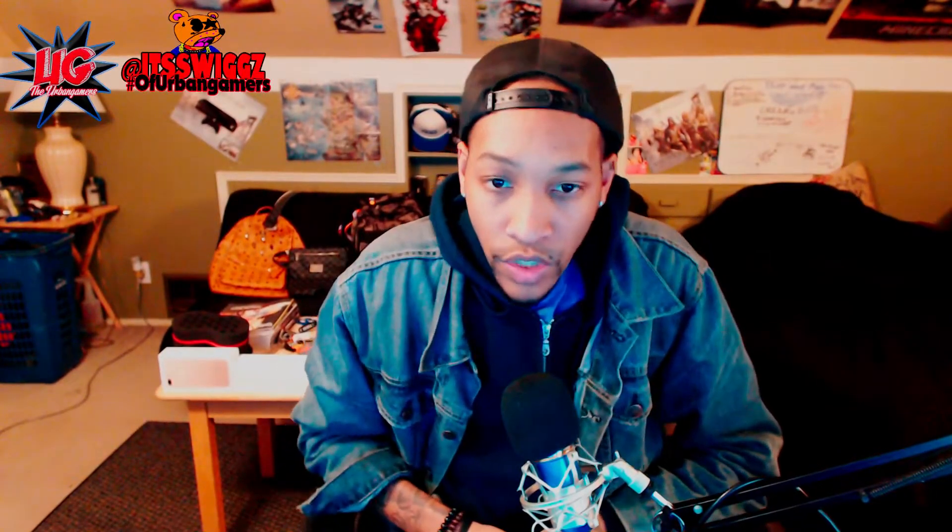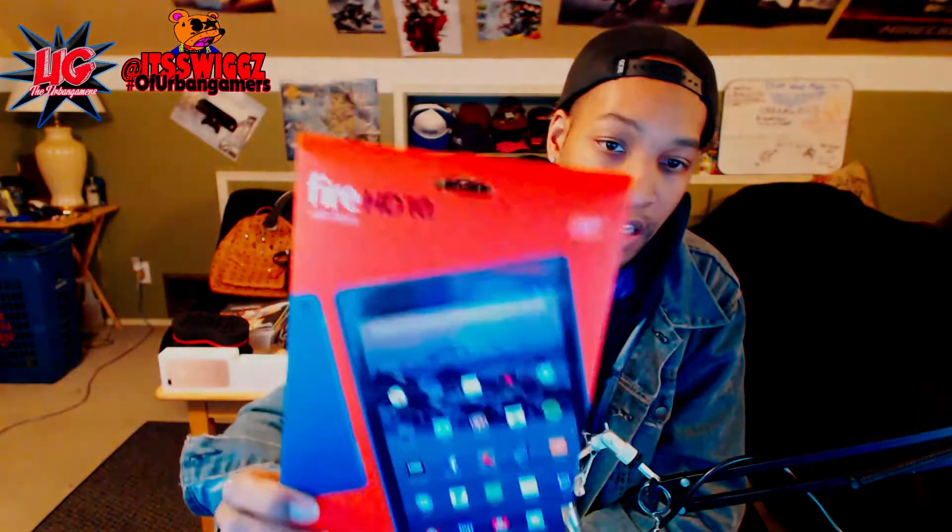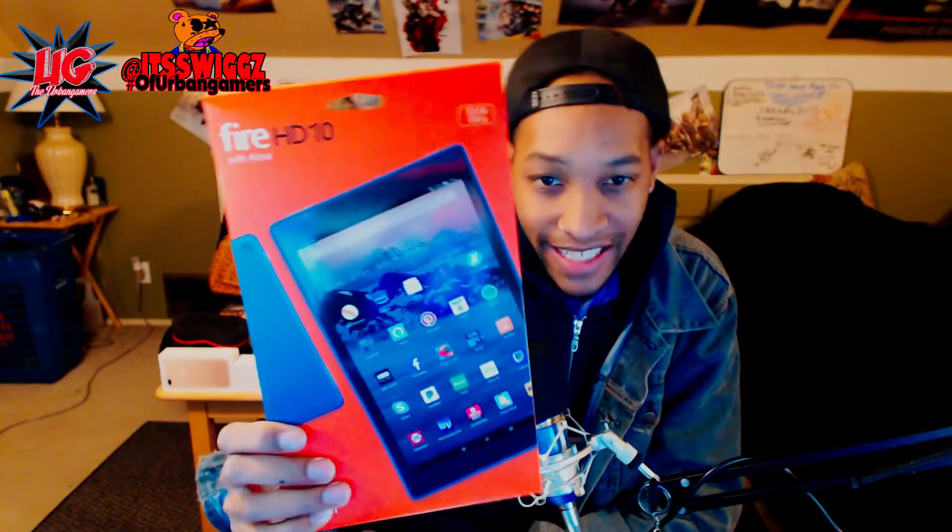It is your boy Swigs from Team UGGC, the Urban Gamer Gaming Community Group, and we are bringing you a tutorial video today that I said I was going to do when I copped my Amazon Fire HD Fire HD 10-inch with Alexa. I told you guys that I am going to be hacking, jailbreaking, rooting, and putting all different programs on it that didn't come with it.